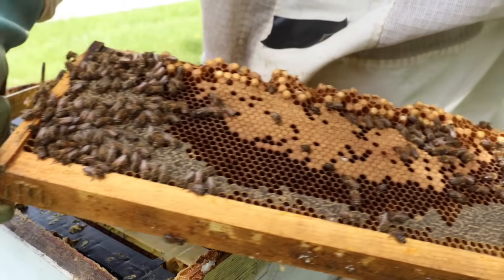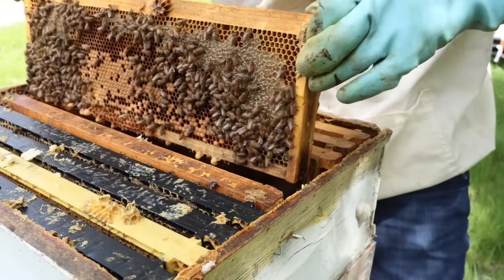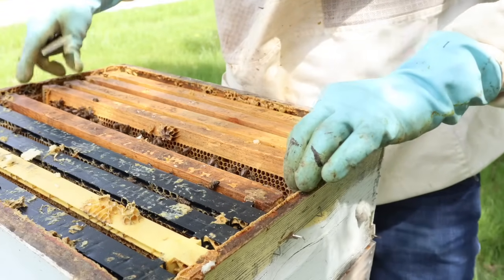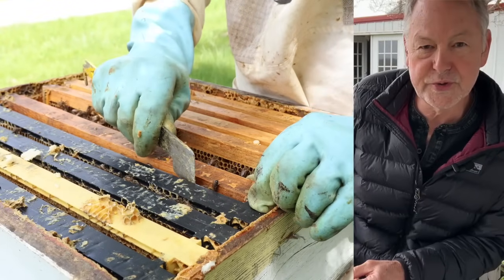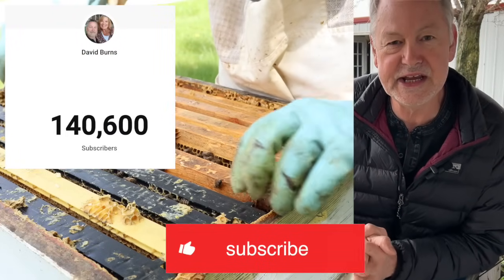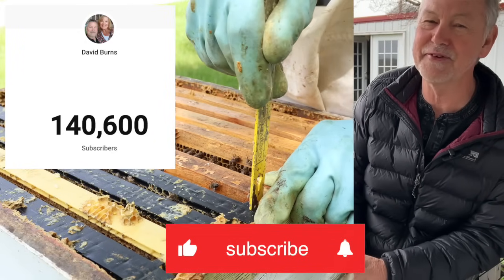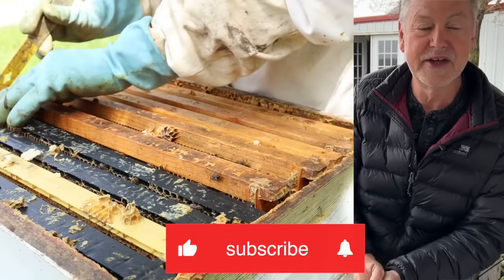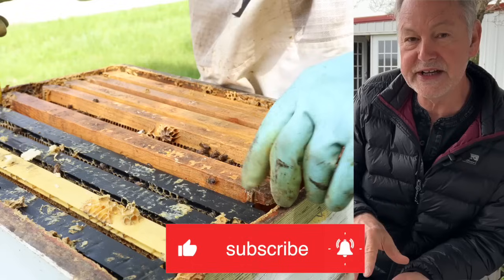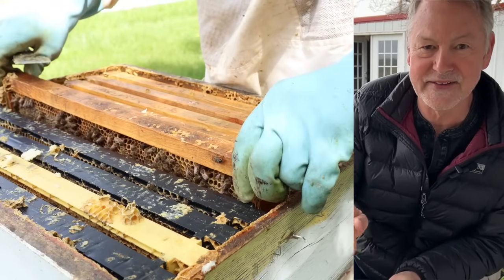If you're enjoying this inspection, please subscribe. We're up to 140,000 subscribers, almost 141,000. Thanks for subscribing — appreciate it. Click on the bell, give me a thumbs up. You'll be notified each time I make a new video. I'm working hard for you. Please subscribe. Now let's get back in this hive.